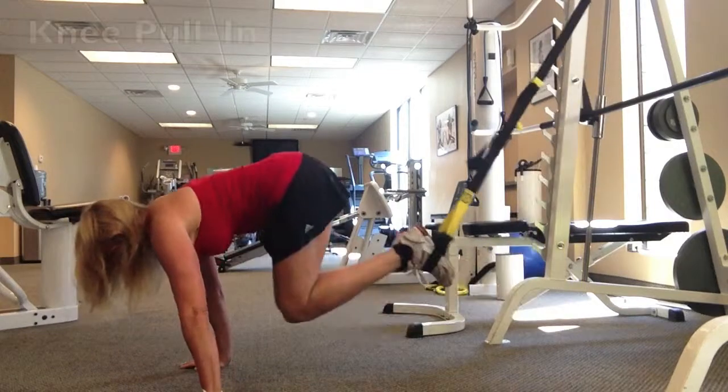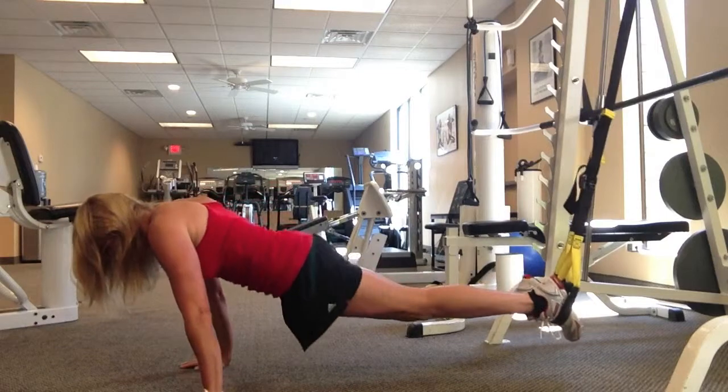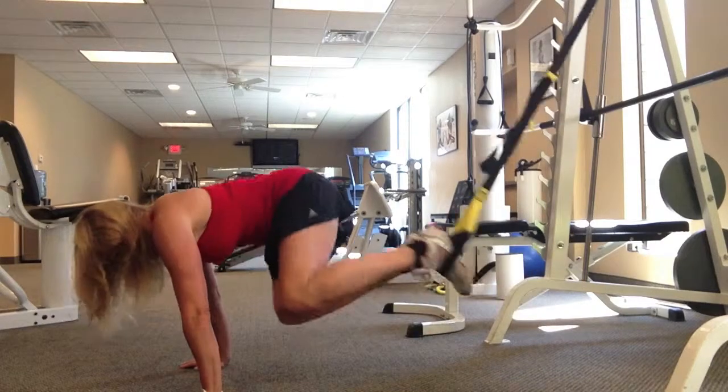The first one that you're seeing right now is a knee pull-in. I really love this exercise for your lower abdominals. You have to be up in a suspended plank position, which is the most challenging part.